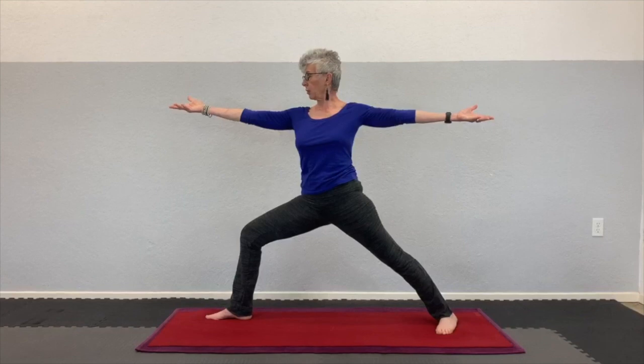Another version would be: exhale, go into warrior two; inhale, be there; exhale, take the arms up overhead, turn the head, and straighten the leg; inhale, be there; and exhale, return to warrior two. Inhale, be there, and exhale, go back to where we started.